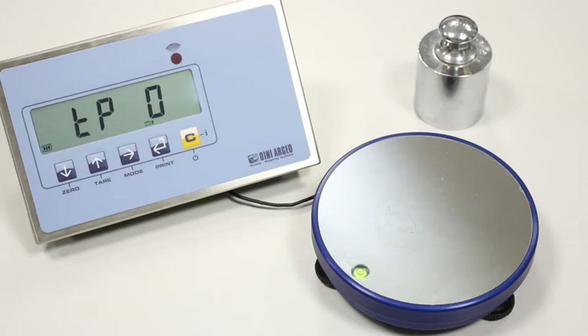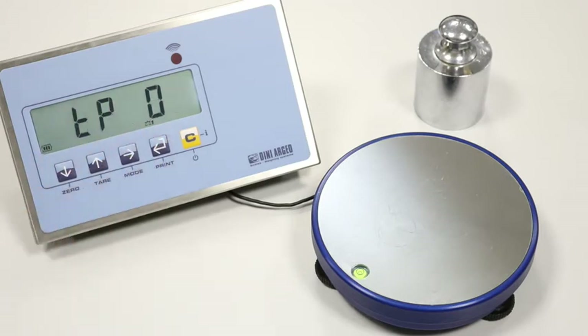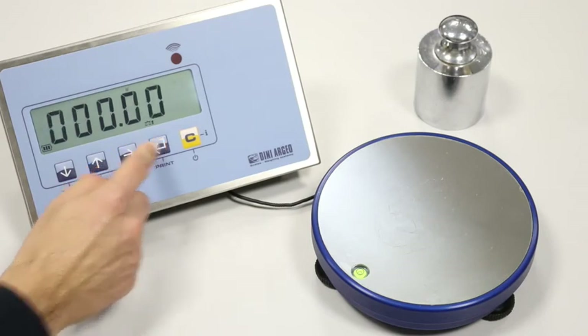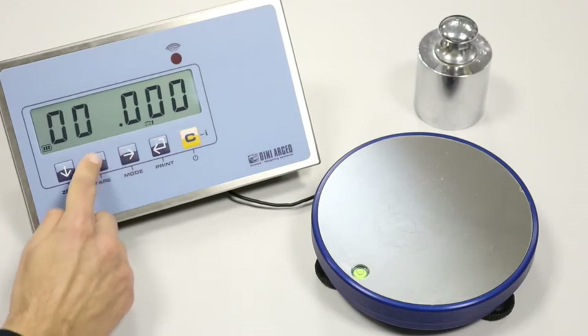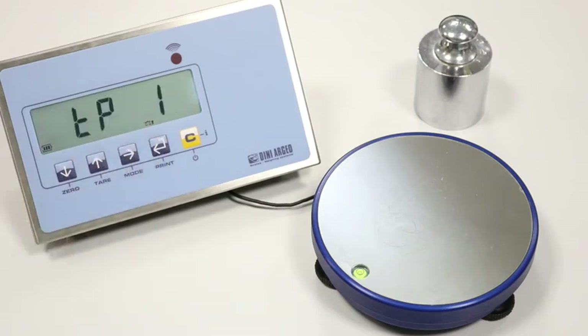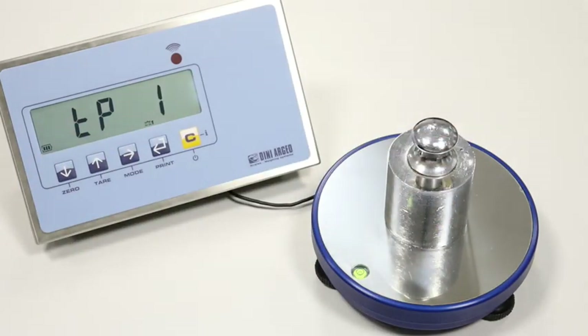The TP0 step performs the zero calibration — we unload the scale and press print to acquire. In the DDT1 step, we set the weight we are using to calibrate. We suggest using at least one third of the full capacity — we set 2 kilograms. The TP1 step appears and we load the sample weight, then press print to acquire.